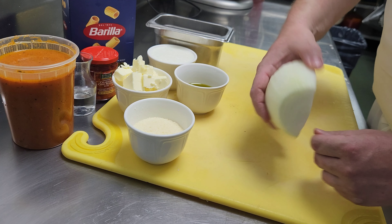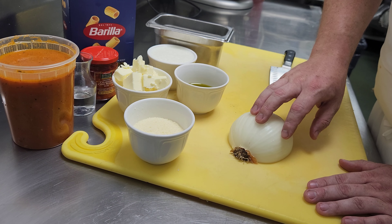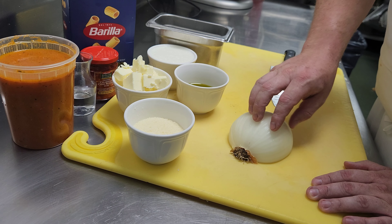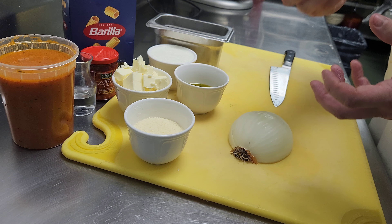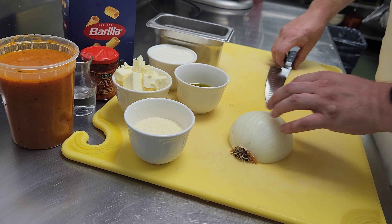We'd use about a half an onion. There is a little onion in our sauce but we're going to bump it up a little bit. So we just want to really finely dice this — it's a good way to practice your knife skills. We'll take this onion down to a real nice small dice so you can't taste or feel the onion, but we do want to put that flavor in there.